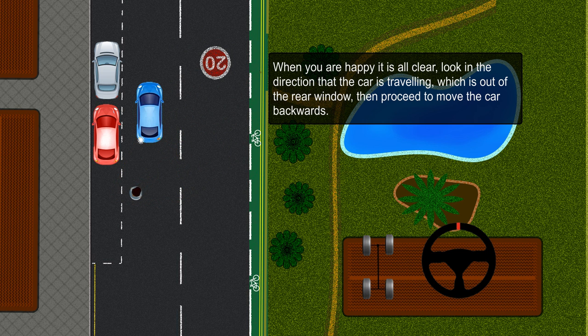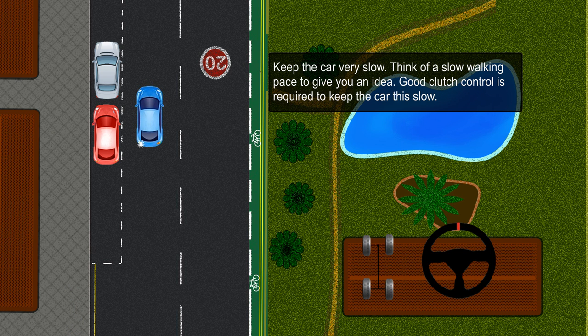When you are happy it is all clear, look in the direction that the car is turning — out of the rear window — then proceed to move the car backwards. Keep the car very slow; think of a slow walking pace to give you an idea. Good clutch control is required to keep the car this slow.